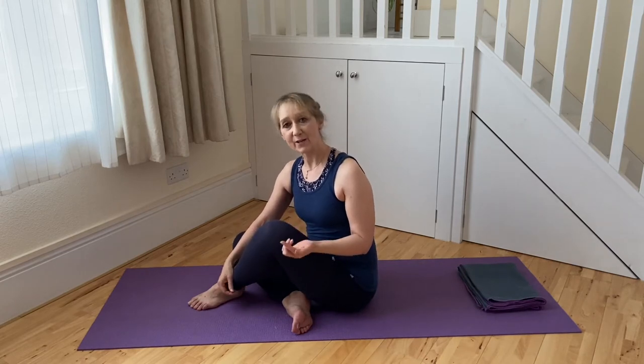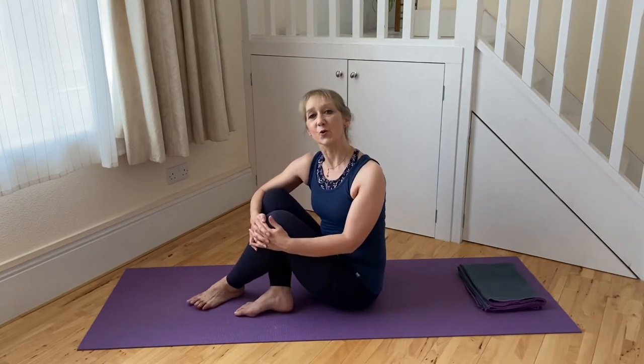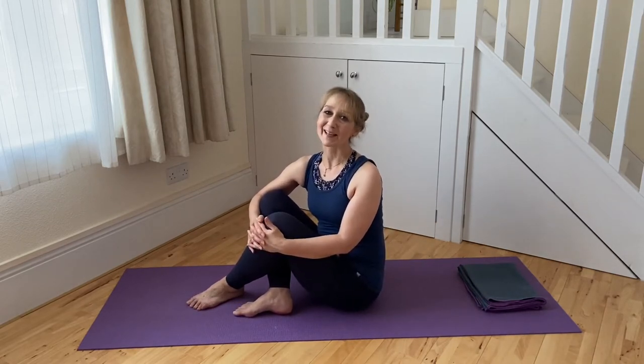This video assumes you're already familiar with the neutral spine position and the lateral breathing that works with Pilates. I have an introduction to Pilates series playlist with videos covering neutral spine, lateral breathing, and engaging core strength around the waist and lower abdomen — so if you're not sure, check back to those for extra advice.